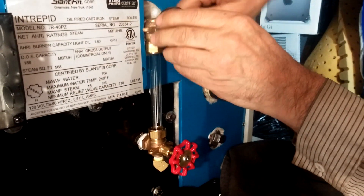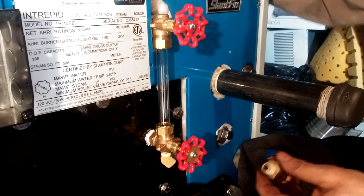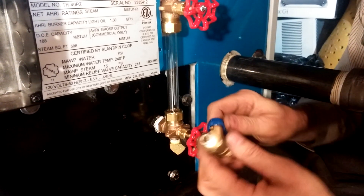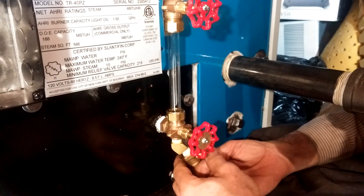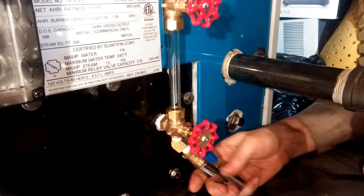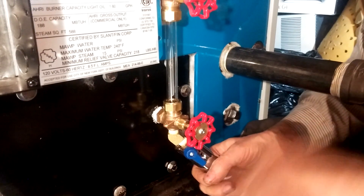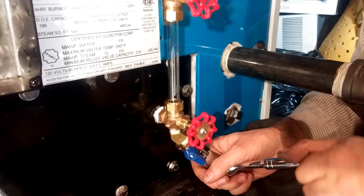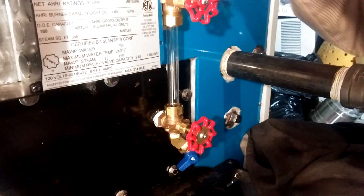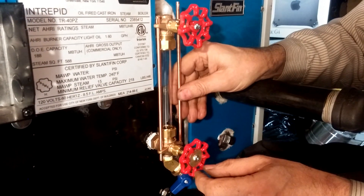Make sure these valves are open. Snug the packing down a little bit. I recommend getting a quarter-inch by three-quarter-inch male hose drain valve, threading that in the bottom of the 45, and adding a special fitting I've modified. That will allow you to drain this valve with ease without getting hot, rusty water all over yourself — put a hose on the end and go to a bucket. That helps keep the sight glass nice and clean and protected.